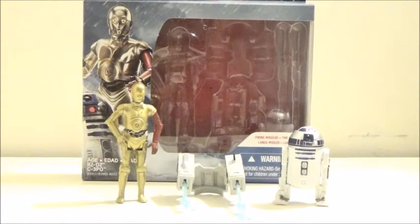Hi YouTube, this is Darkon633, and today is another Star Wars: The Force Awakens review, and this time we'll be taking a look at the C-3PO and R2-D2 two-pack.